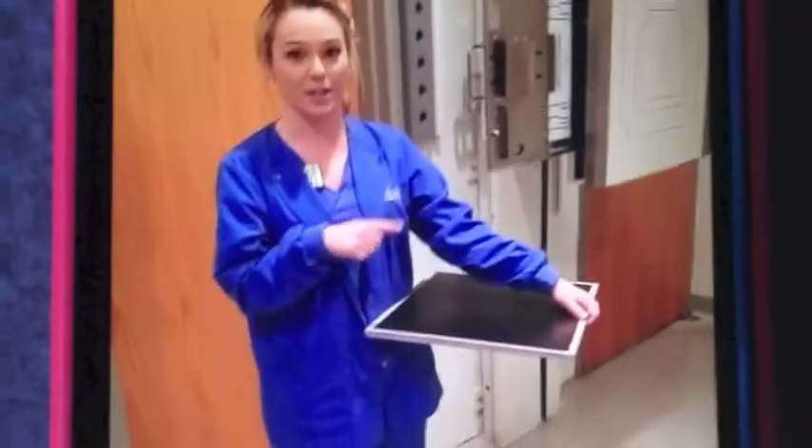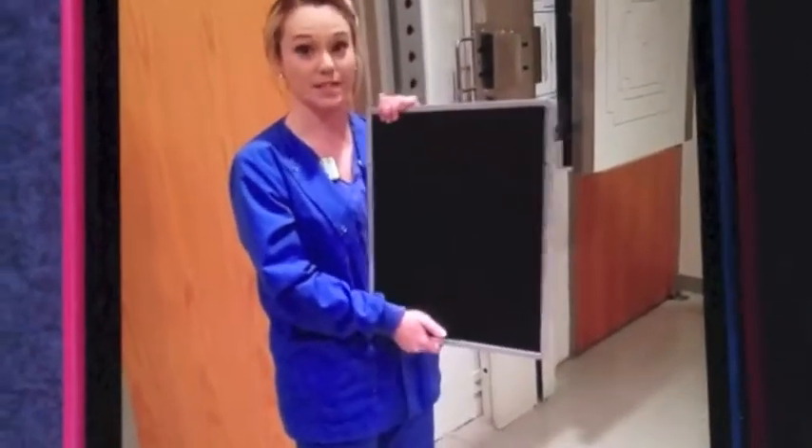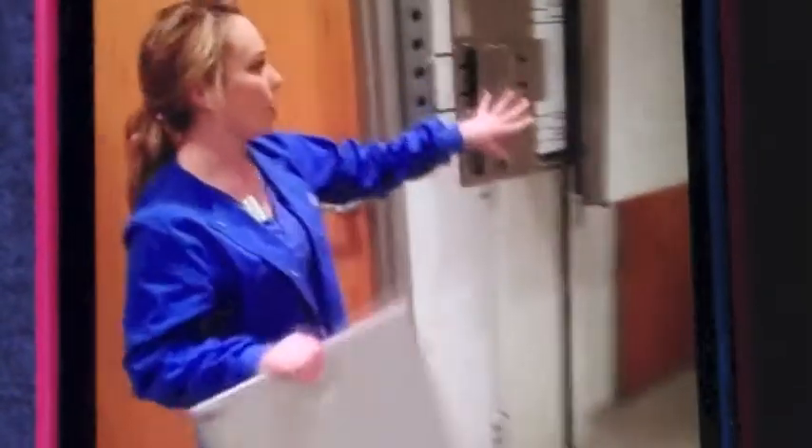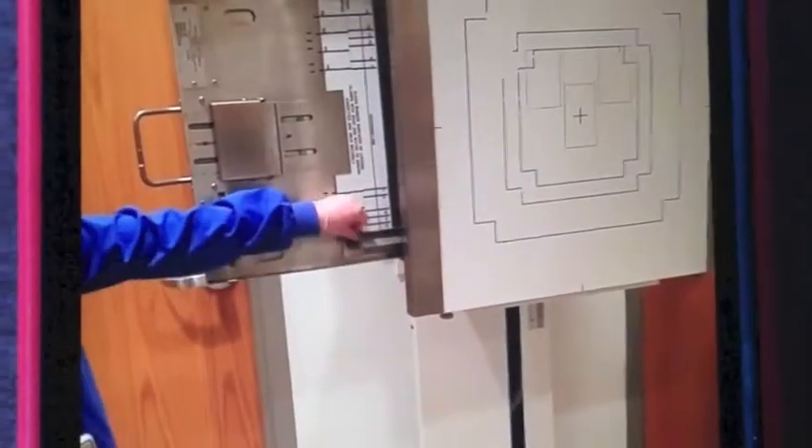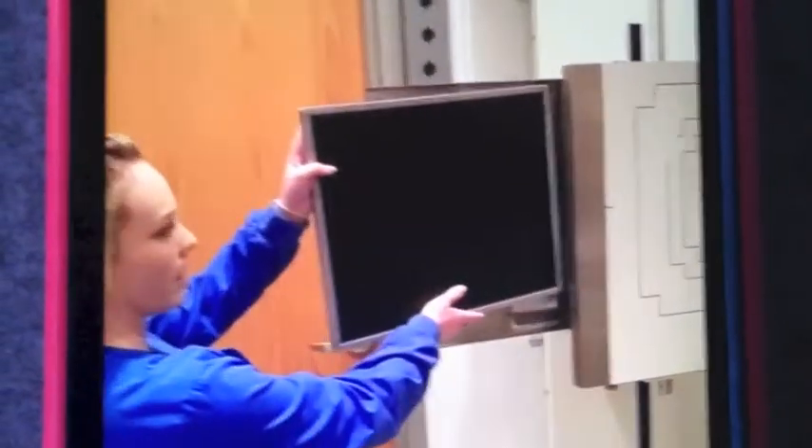We're going to be working with this CR equipment in here. This here is your image plane — it's 14 by 17. We've got your wall bucky here. You want to make sure that you put this on — we've got 14 — that's just to hold the plate in there. So you go ahead and put your cassette in there and line it up, and you close that.